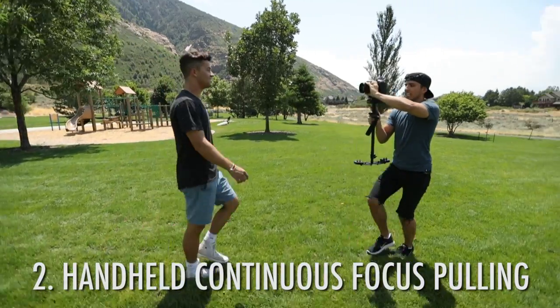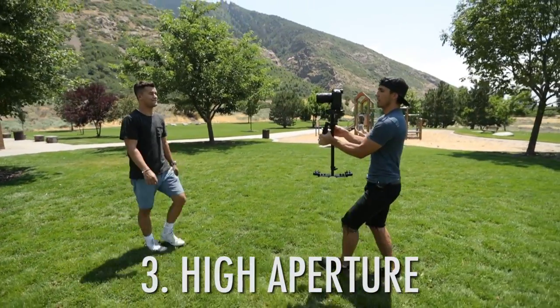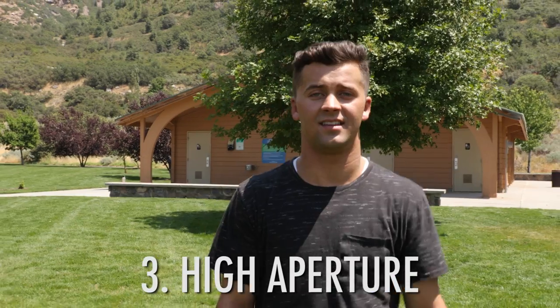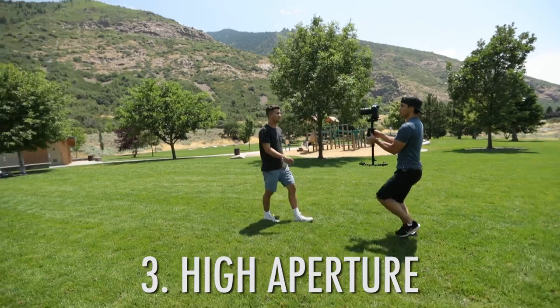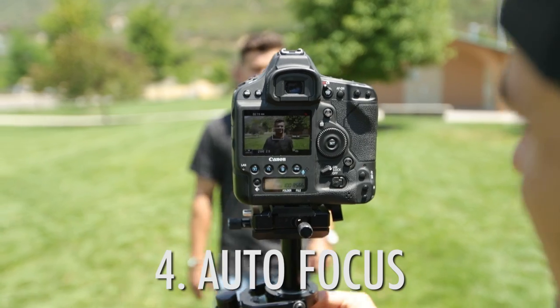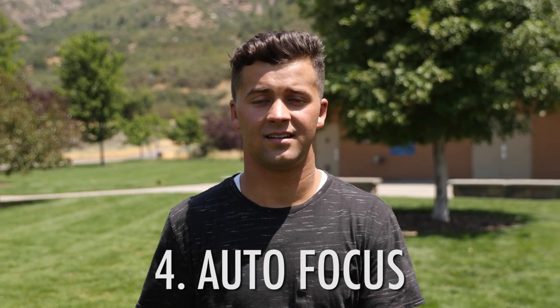Option three is to use a higher aperture. In this case I'm now shooting at f/22, so you lose your shallow depth of field, but it keeps a lot more in focus. I can go farther away or closer and my subject will stay in focus.